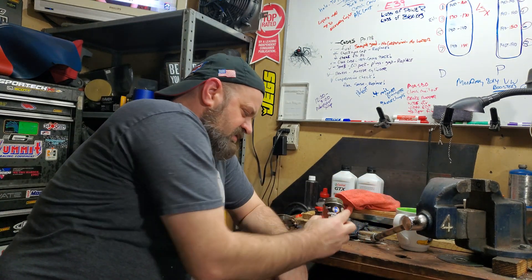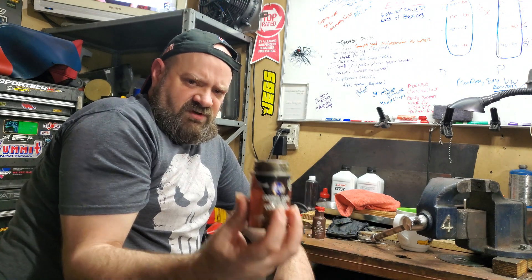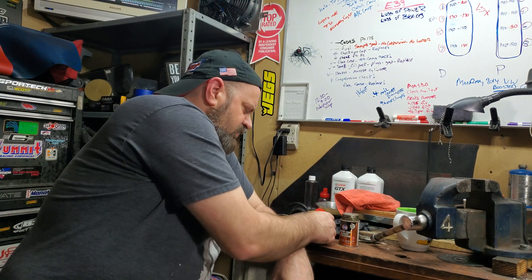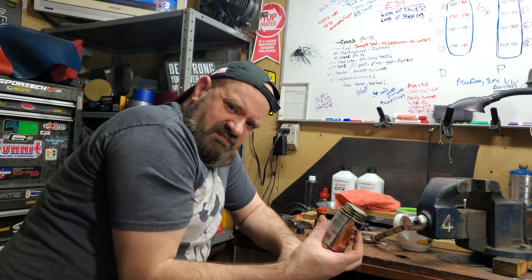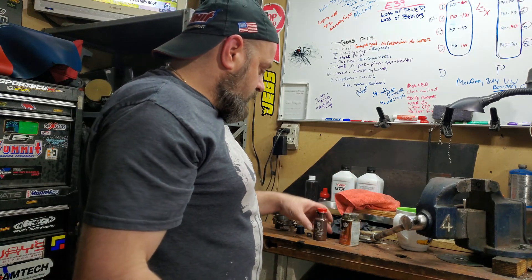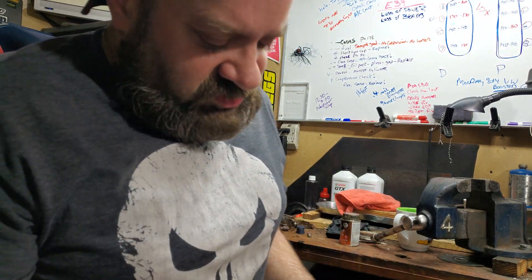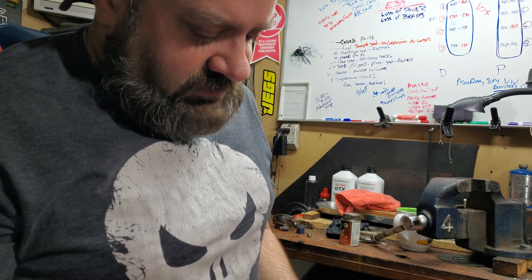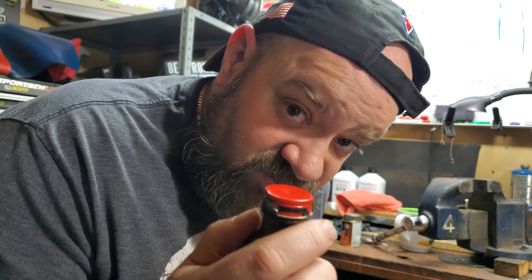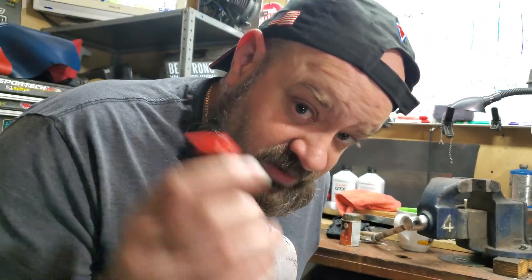I used to get a specific sealant and put it on head gasket surfaces for uneven surfaces, but I called my favorite parts store and it's on back order in both spray and paint form. So what we're going to do is use shellac — Versa Kim Lion Gasket Shellac. I've used this on supercharged motors before with good luck. We're going to coat this on both the head and the block surface areas and squish it together.